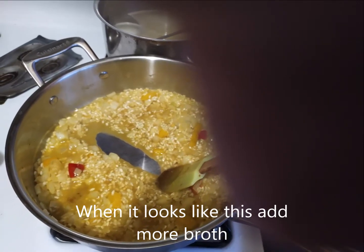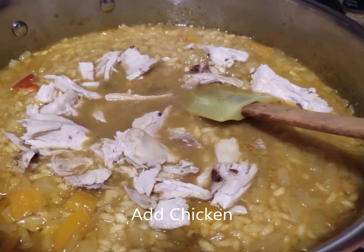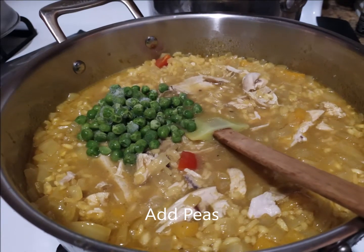After you've done that and all the liquid has been absorbed, you're going to add the chicken. Then add the peas and stir until they're heated through.